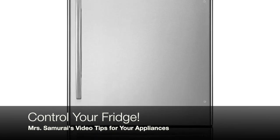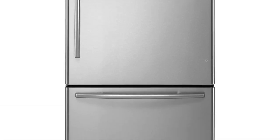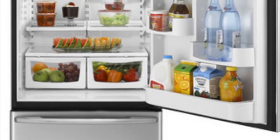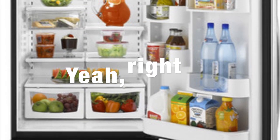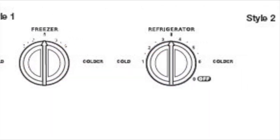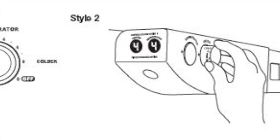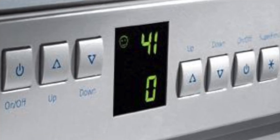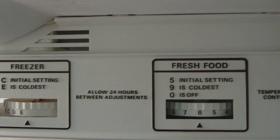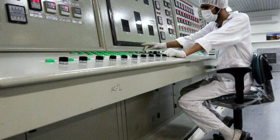Hey everybody, Mrs. Samurai here, wanting to talk about how to control your fridge — not necessarily how you have everything laid out inside your fridge, but how to set those sometimes mysterious controls. They come in all kinds: simple dials, mysterious side knobs that pop in and out, some more space-age looking, and others are simple dials with instructions written right on them.